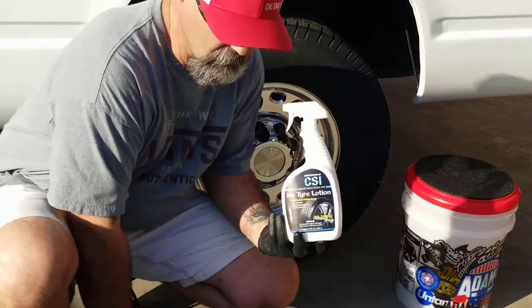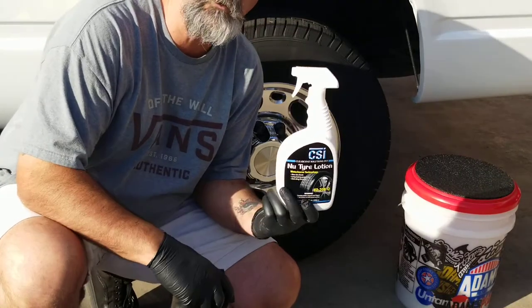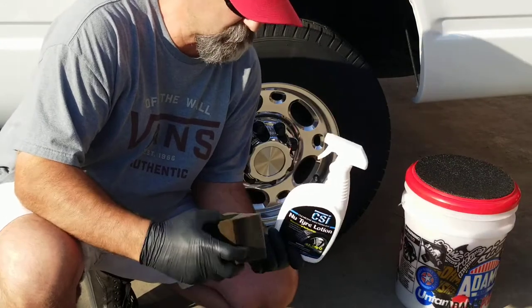It's more of a matte finish, low sheen. Great product, water-based product. CSI's coming on strong, I love this stuff. Shout out to Tom — thank you, man, for all your support. Appreciate it.